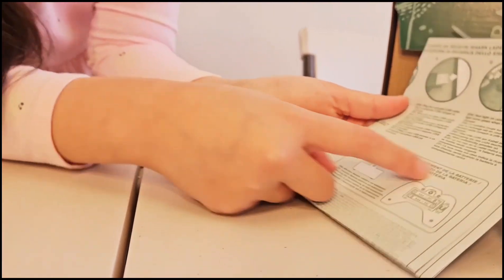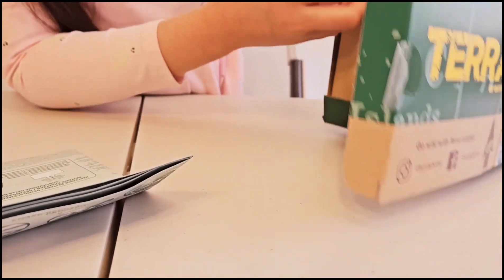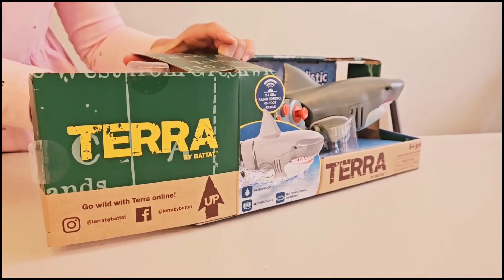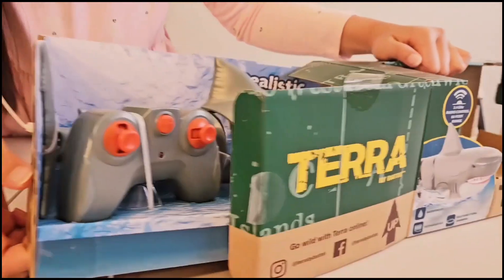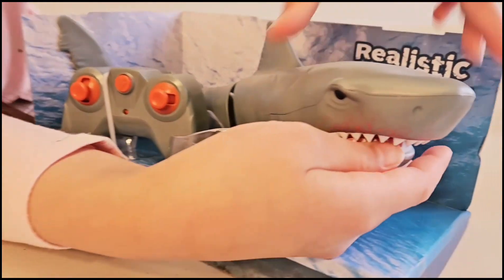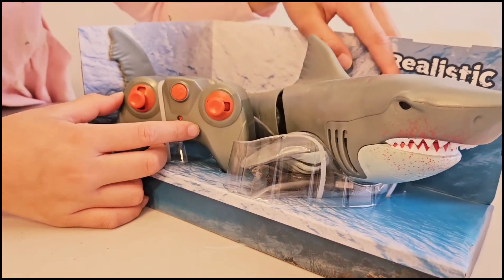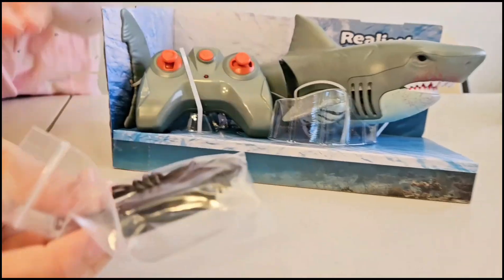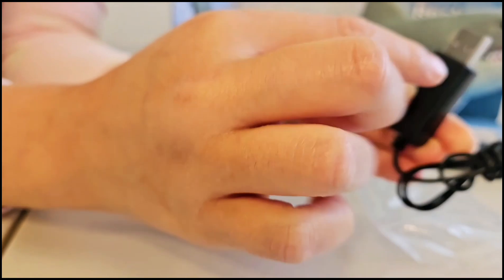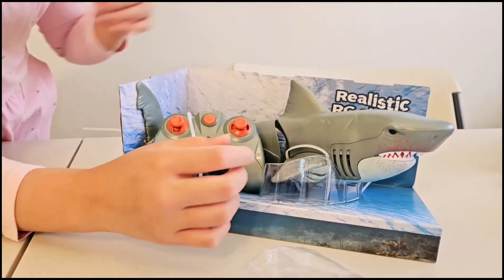Look, the remote control needs batteries and the shark does the charging. Whoa. There's some here. Let's just open this side, see if it goes out. Here we go. Wow, look at this — here's the shark tool. I wonder what this button does. Realistic RC shark, so excited. Here's the charger, this is a so cool charger. Look, this part is very big and look how small this is. I have never seen how small this is before. Okay, let's go to the next one.